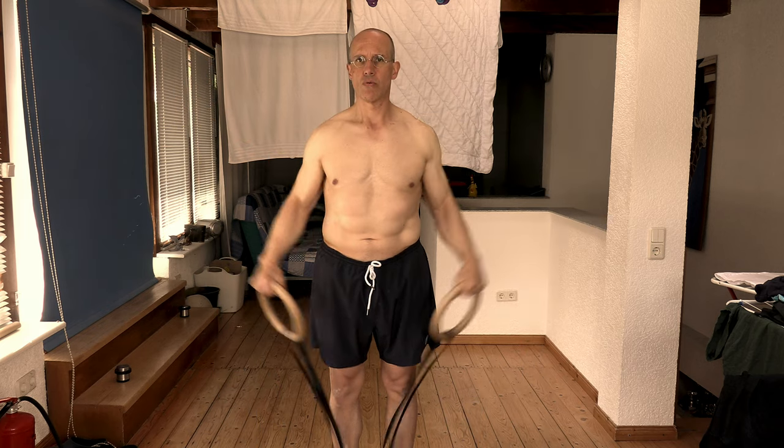Well, that's what I thought for a very long time. But then, by coincidence, I discovered you actually can. Kind of. Depending on a few different factors, I will elaborate later. But first, let me show you how lateral raises on rings are actually done.